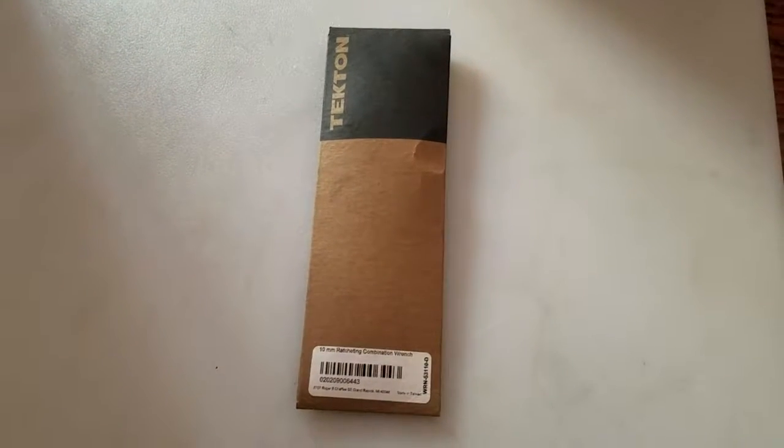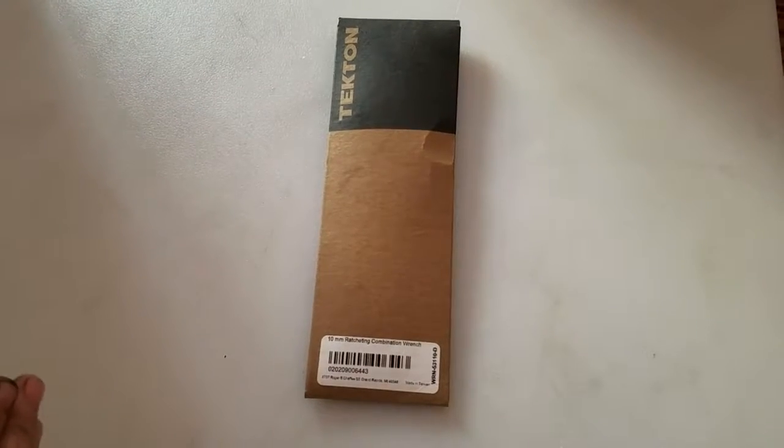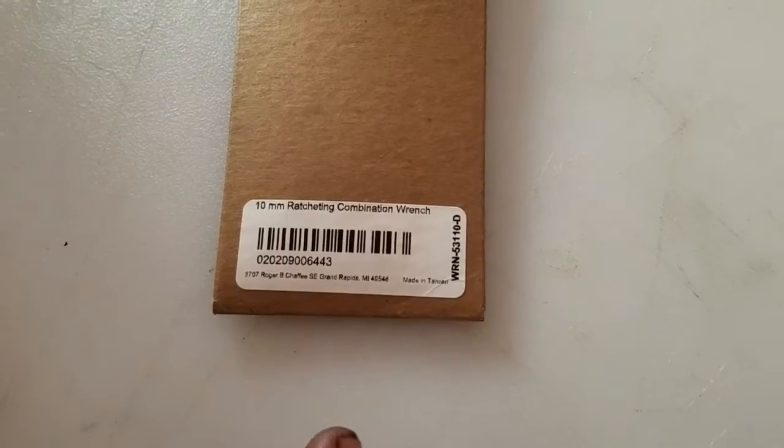Hello everybody out there in YouTube land. Today we are going to be unboxing the Tekton 10mm ratcheting combination wrench.